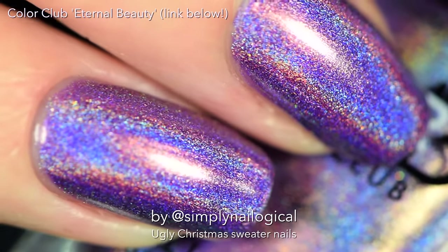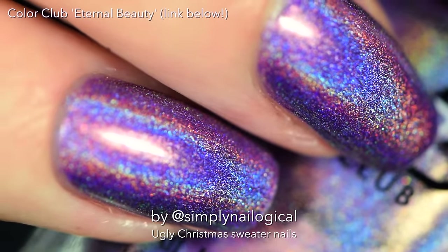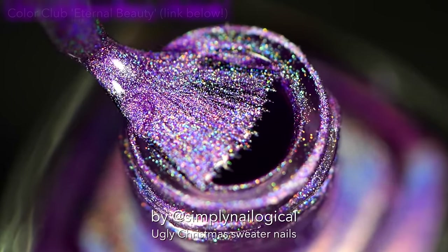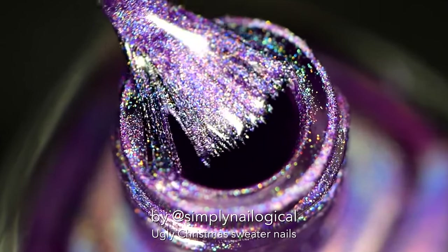Purple holo! That's not Christmassy at all, but it's still pretty. Look at that rainbow shine. This is one of Color Club's essentials — you need, you must, you have to have one of these holos.